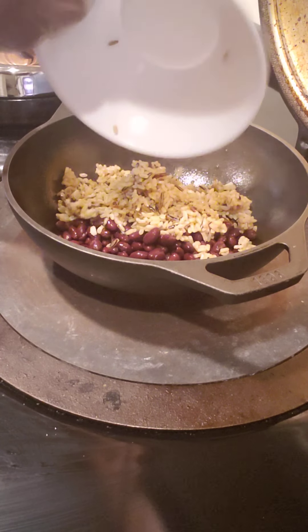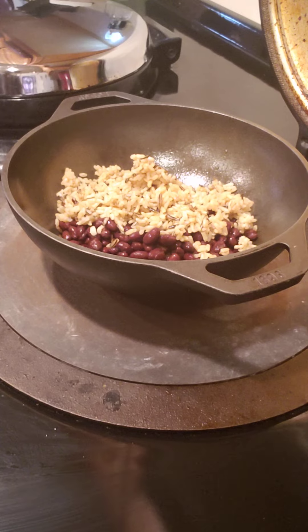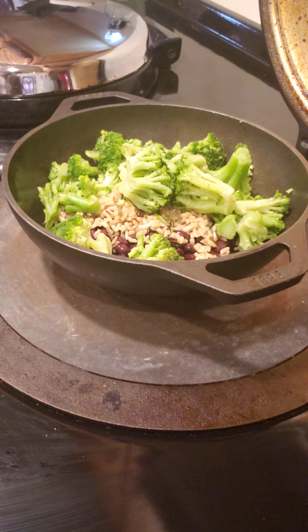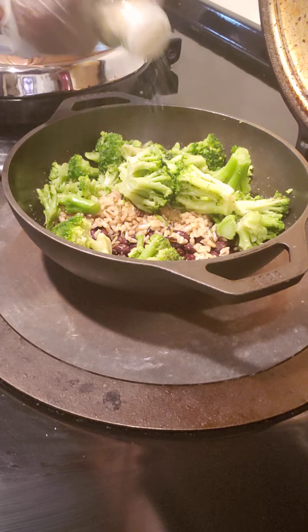My brown and wild rice, and my broccoli. And I'm going to add some organic garlic seasoning.